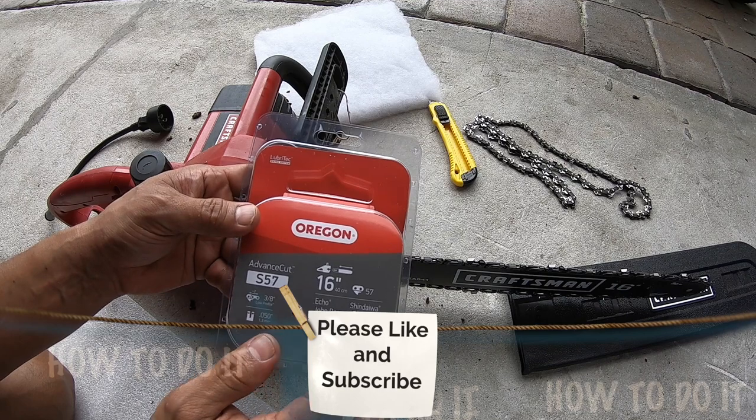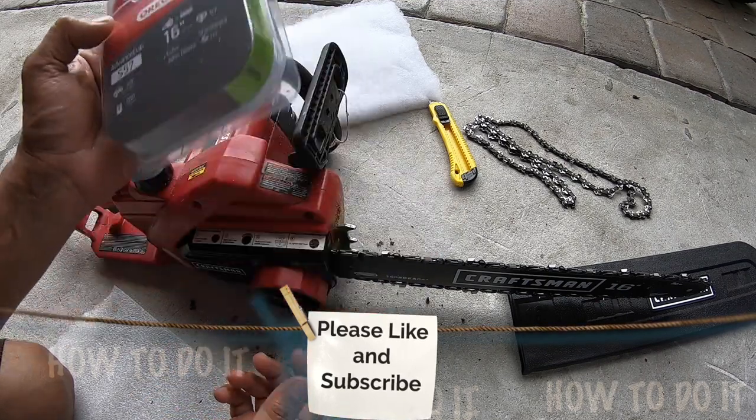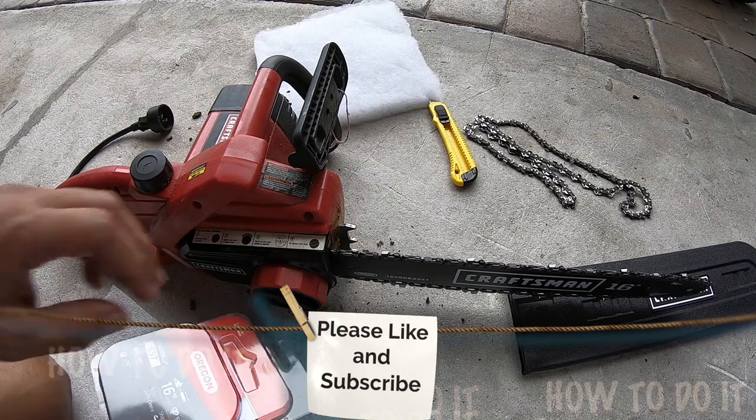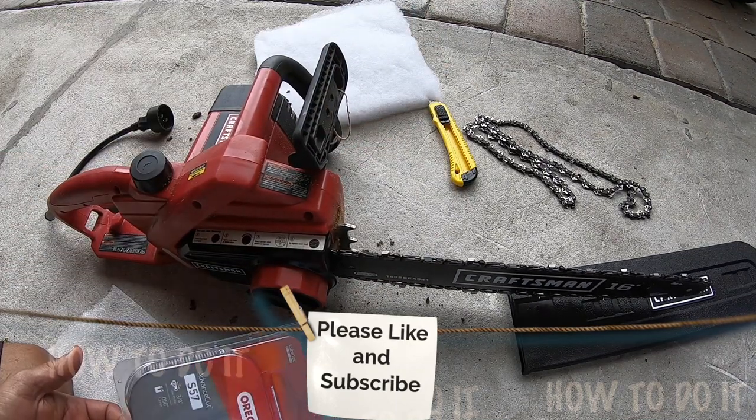As long as these conditions are met it will work just fine. Hopefully this helps you change the chain on your chainsaw. If you like the video please subscribe to my channel and like the video — thank you.